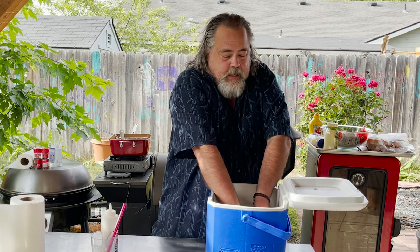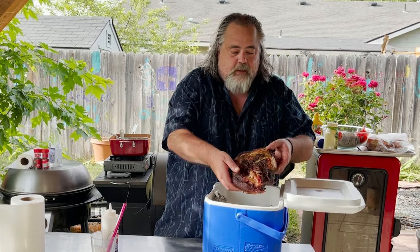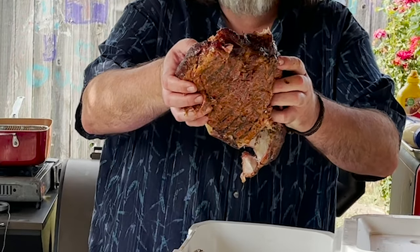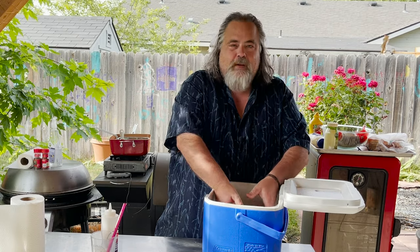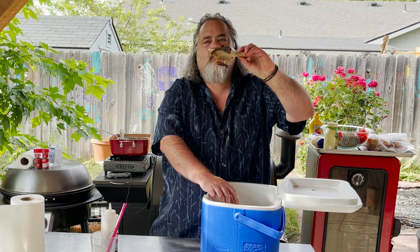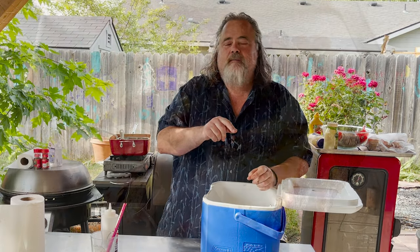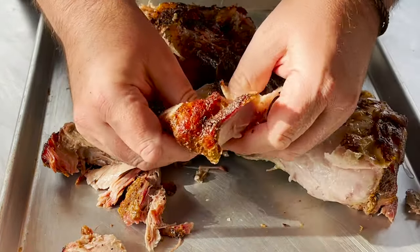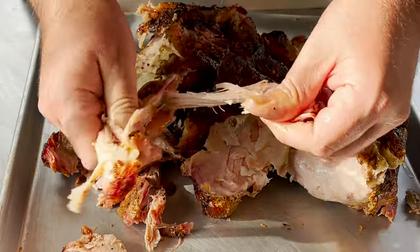First thing, we're just gonna take it out and take a look at it. That, my friends, is a thing of beauty. It's already starting to fall apart, so that's what we want. Now that bone came right out. Let's start tearing this thing apart. Back in the days, the old boys would just kind of start tearing it apart like this, and that's exactly what we're gonna do.